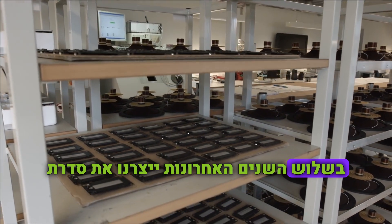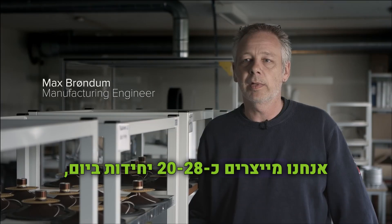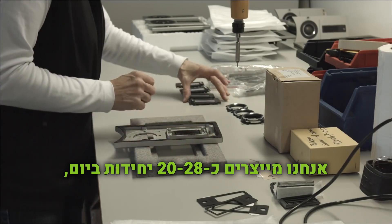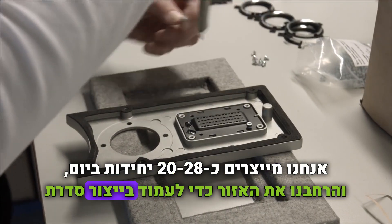For the last three years we have been producing the Epicon series, running about 20 to 28 pieces per day. Now we have expanded the area so we can meet the production demands for the Rubicon series.